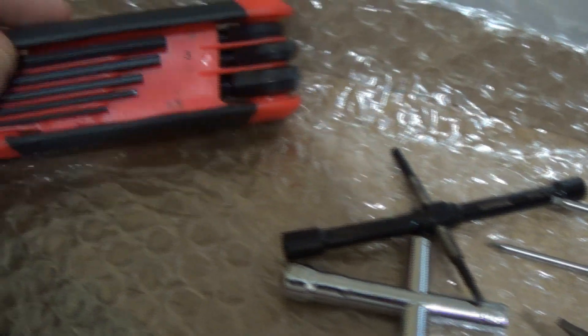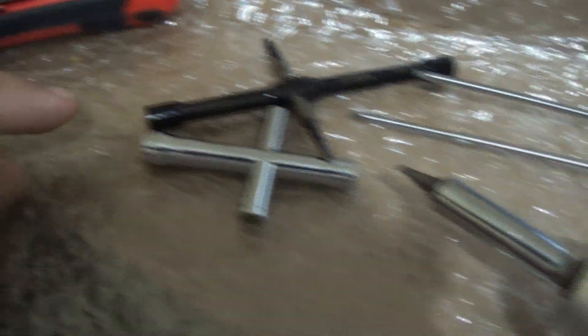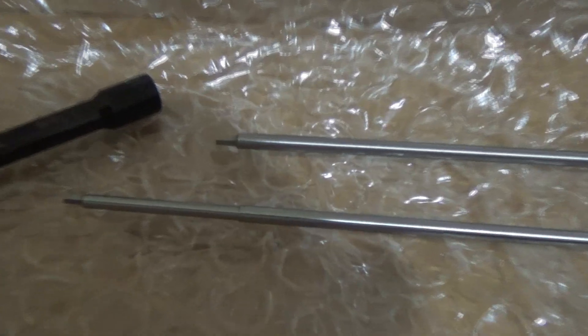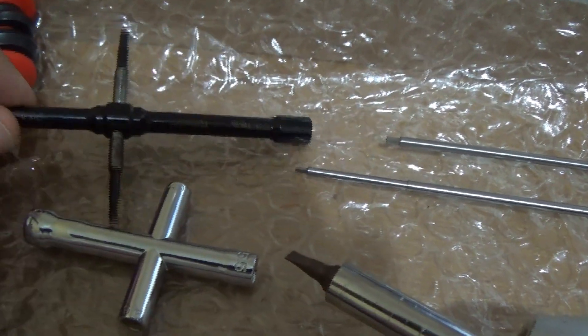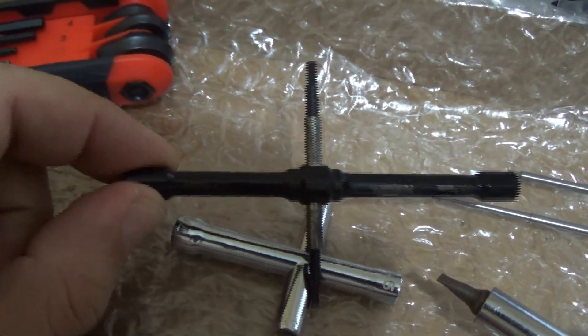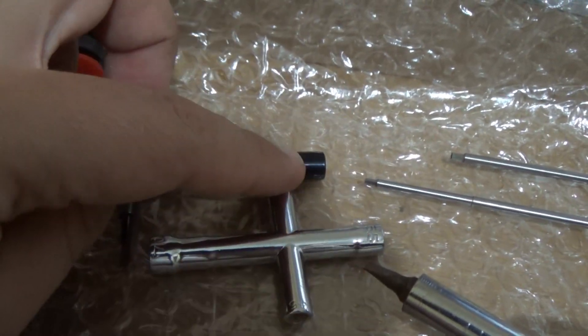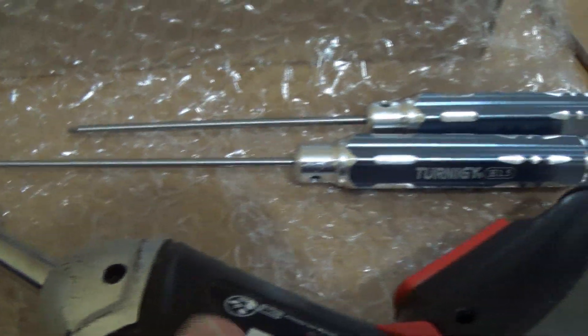I will start the assembly and make a video to show the steps I followed. To start the mount you need a 2.5mm cross screwdriver, a 2mm and 1.5mm cross screwdriver, a socket screwdriver — two of 5.5mm and one of 7mm. You need two 5.5mm at the same time. And you also need a flat screwdriver. That's it.